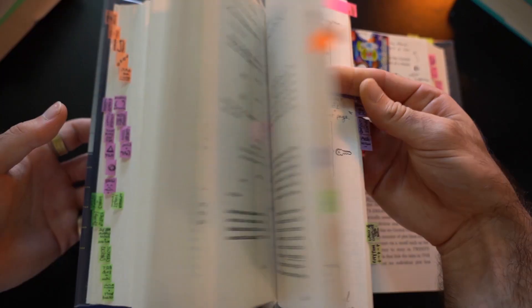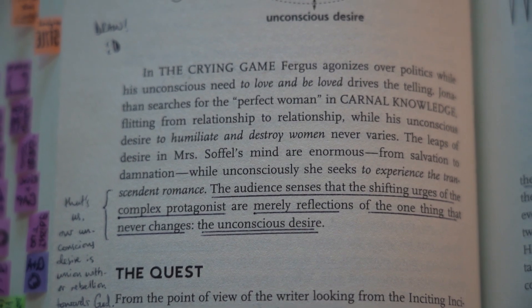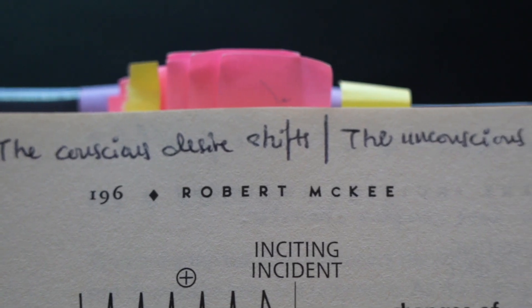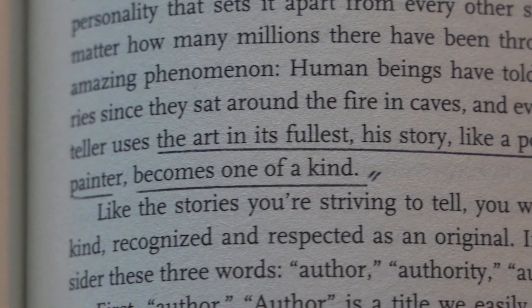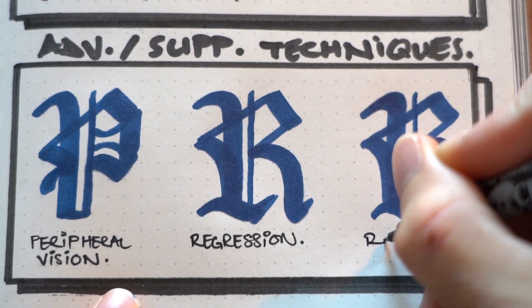No one's perfect — I do regress — but I try to set that standard and work towards it. A note on regression: I want to show you what I did to Robert McKee's book 'Story.' I would read for big ideas and then go back, summarize, underline, and flag. So regression isn't always a terrible thing, but for the most part when reading you want to go as quickly as possible and avoid regressing.